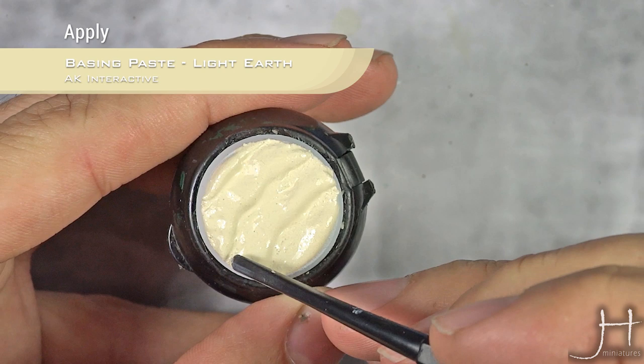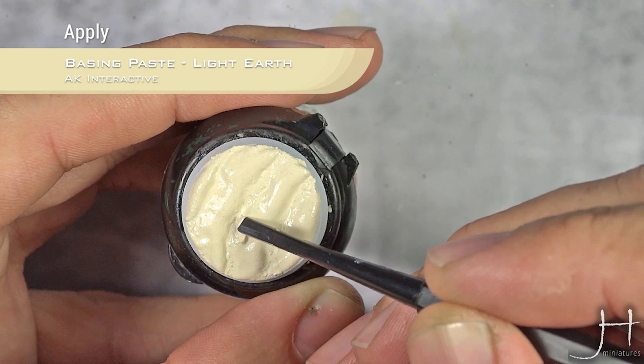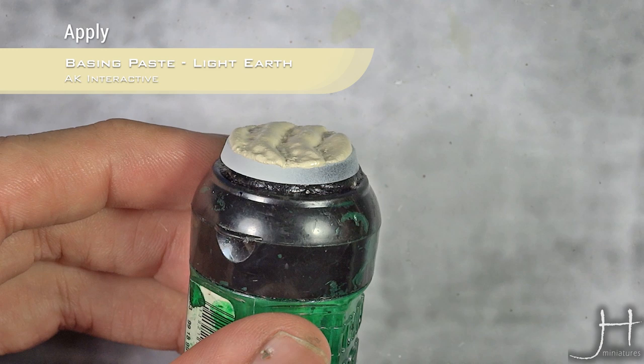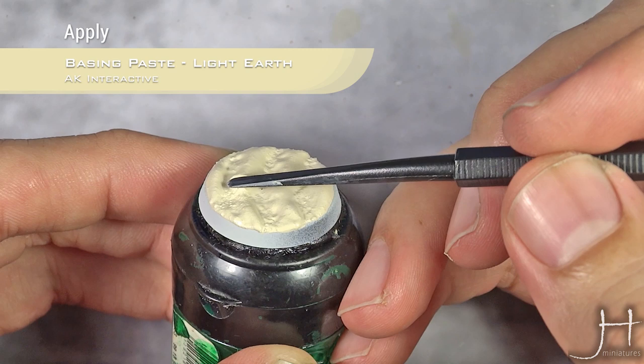Once our layering is done, I'm going to go with the sculpting tool and try to reinforce the different layers. As you can see from the side, I try to make one side of the wave very smooth and the other very abrupt.